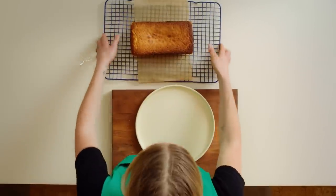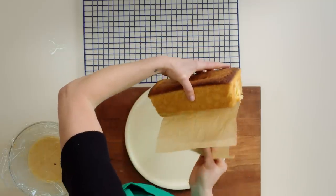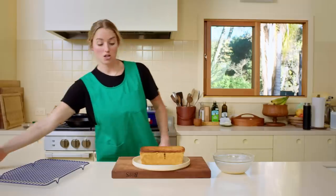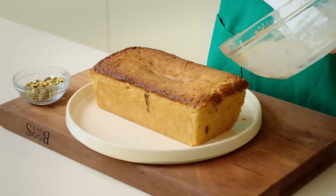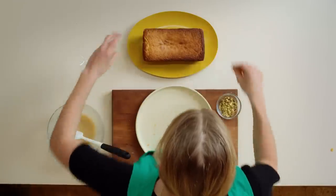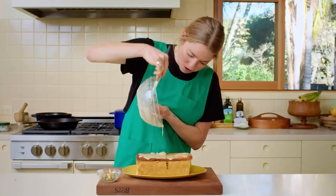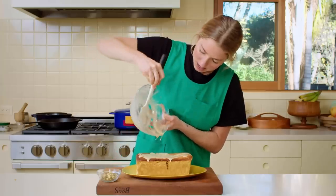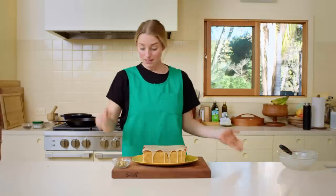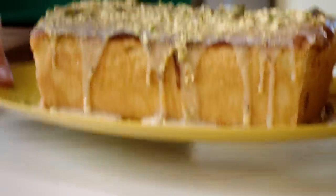The cake is now cool — an important step to ensure the glaze doesn't fully fall off. Peel away the parchment, then glaze it and finish with finely chopped pistachios. Drizzle the glaze, scooch it around, and then add the pistachios. It goes from humble to elegant just like that.